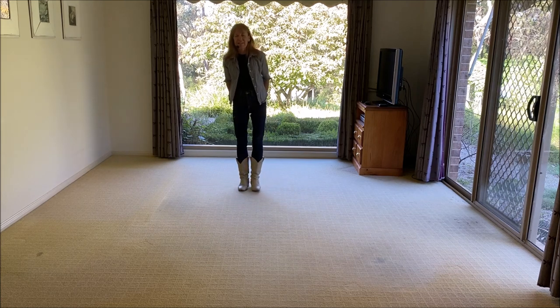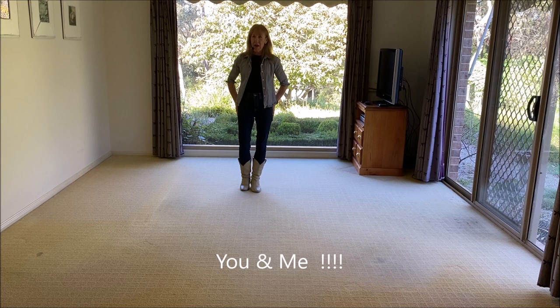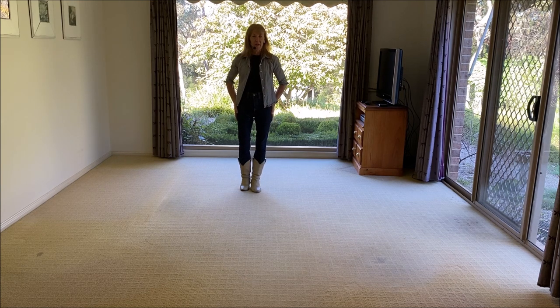Hi there, my name is Liz Gardner and the dance we're doing today is called Me and You. I choreographed this dance to a beautiful song with the same title, Me and You, by Lighthouse. I discovered this song by accident — I was looking up Lighthouse and came across it. It's a beautiful waltz. It's a 48 count, two wall, intermediate line dance.